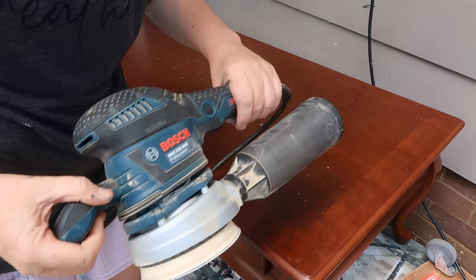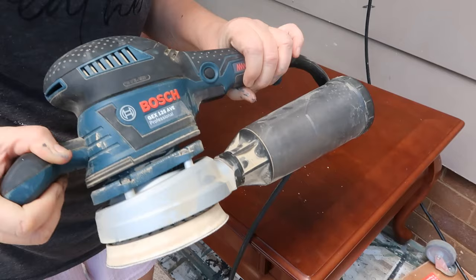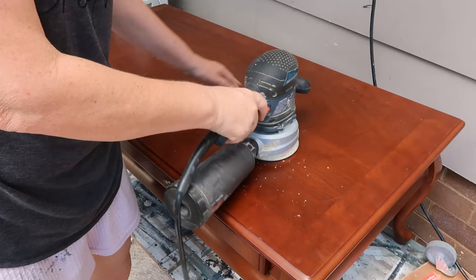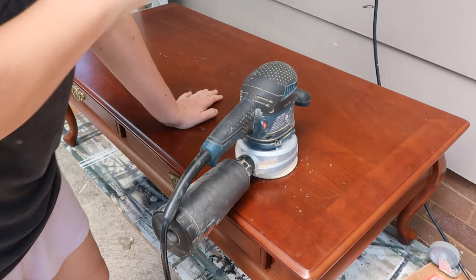I'm going in with a 120 grit. That's as low as I need to go with this sander, just because it's a really good quality sander — the Bosch GEX 125 AVE Professional. When you're looking at Bosch, the blue ones are the professional ones. Now, I'm going to be careful. You can literally sand through it — because it's so thin, you can sand right through. And once you've sanded through veneer, you're done. There's no going back. You have to either paint it or do an effect on it.